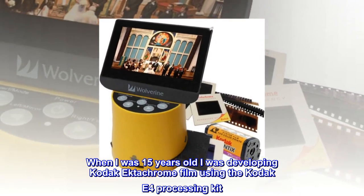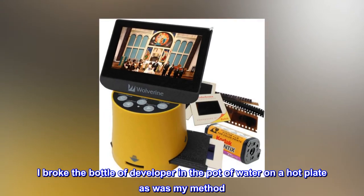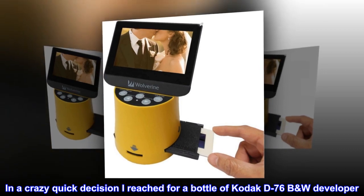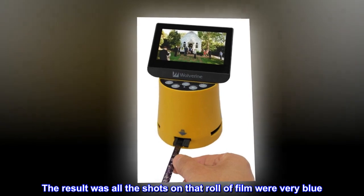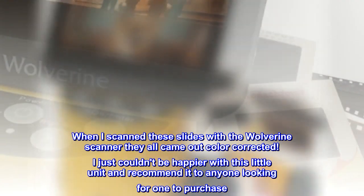When I was 15 years old I was developing Kodak Ektachrome film using the Kodak E4 processing kit. One day while bringing one of the developers to temp, I broke the bottle of developer in the pot of water on a hot plate as was my method. In a crazy quick decision I reached for a bottle of Kodak D76 B&W developer. The result was all the shots on that roll of film were very blue. When I scanned these slides with the Wolverine scanner they all came out color corrected. I just couldn't be happier with this little unit and recommend it to anyone looking for one to purchase.